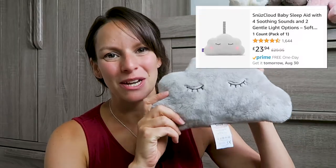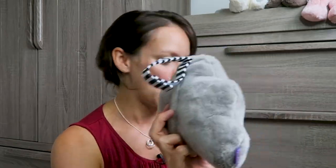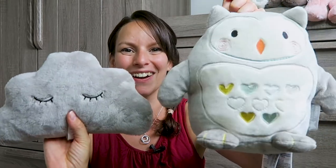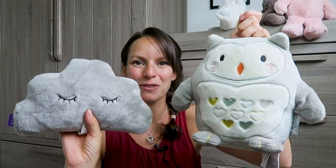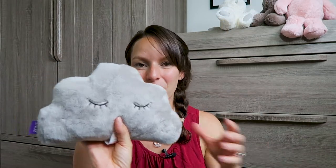We then moved on to the Snooze Cloud. This one is currently $23.99 on Amazon. The reason we got this one is because it's so much smaller than the Ollie the Owl, and we needed to pack one in a suitcase — so obviously you can see this one would win in a suitcase.